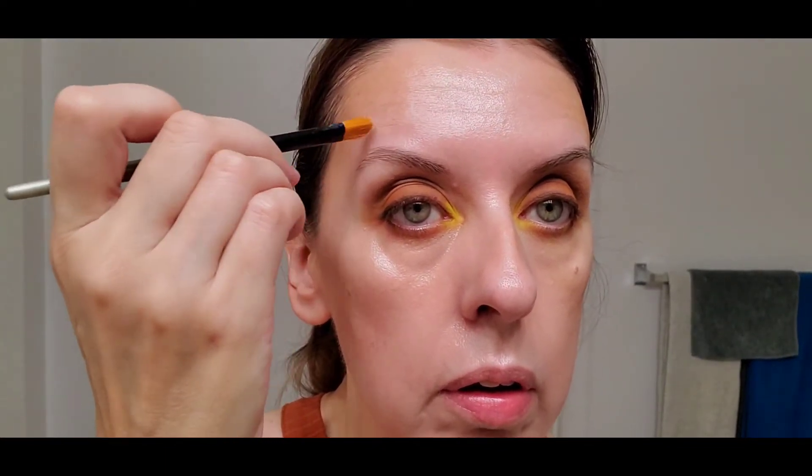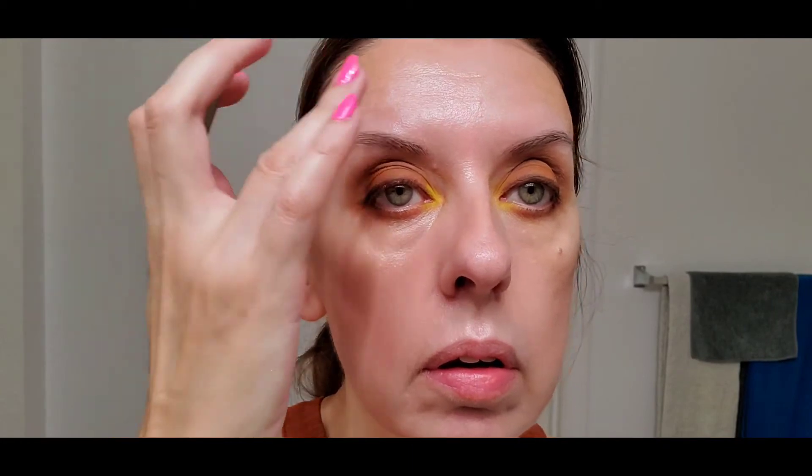Now I'm going to do some pinpoint concealing with the Secret Camouflage. I'm doing it after the bronzer because otherwise I would have swiped it away.